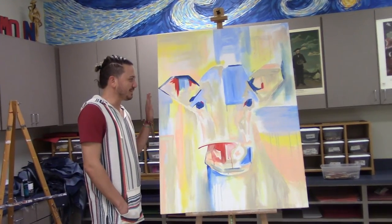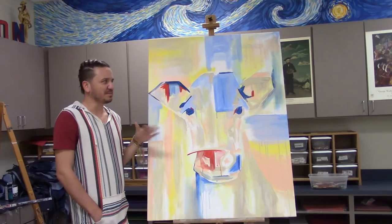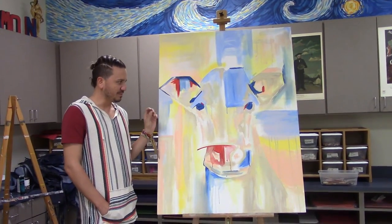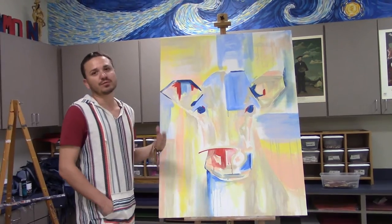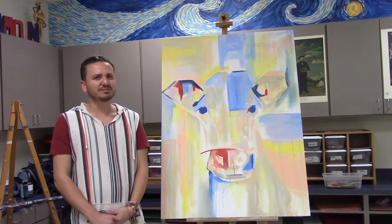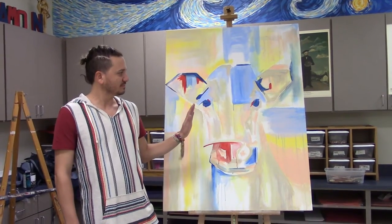It's gonna be mostly whites — I'm adding color now that I'll take away later. It's gonna be very pale with lots of white; the blues and other colors will just be appearing through the white. I'm a huge fan of white paintings, so this will be a white painting.